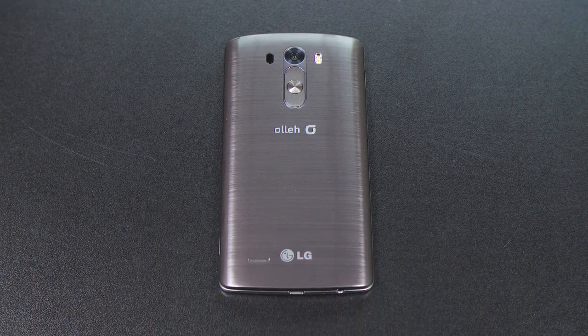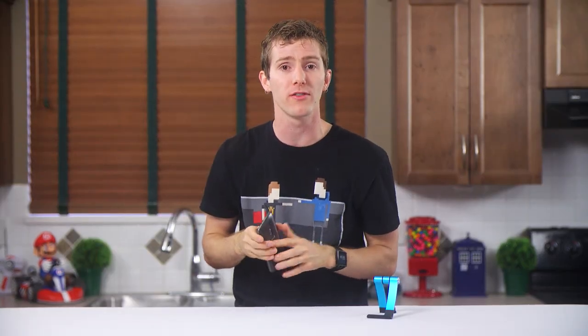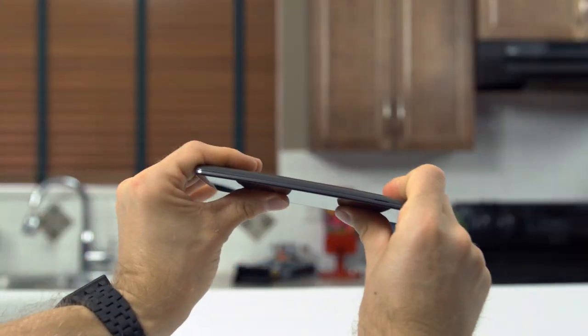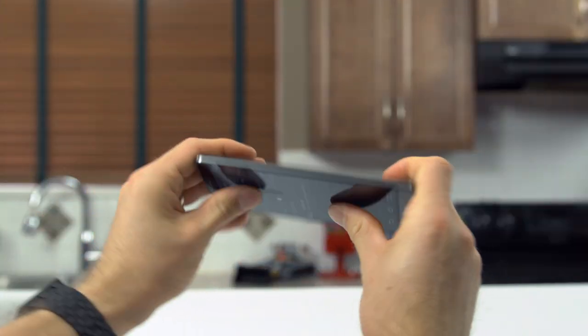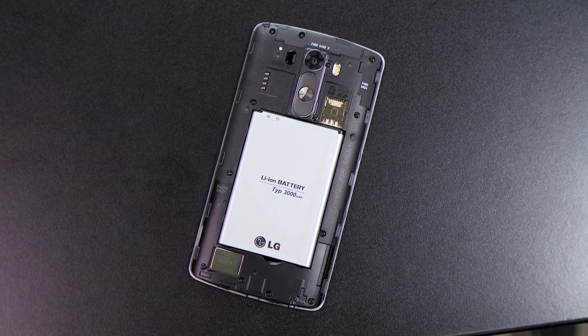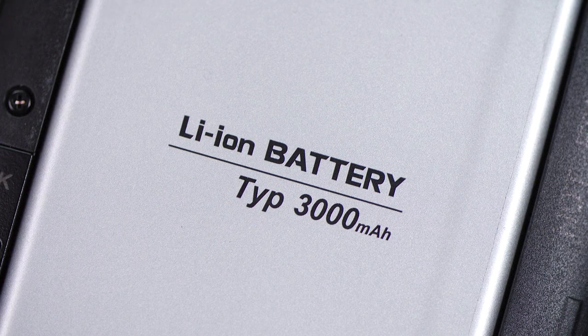It looks great, it's lighter, it's more difficult to stain, and it can be removed and replaced, unlike most metal designs. On top of that, the phone is still very solidly built — it doesn't feel like a compromise. Brushed plastic for the win. Under it there's a user-replaceable 3000 milliamp hour battery, whose performance I can't really comment on because my Korean unit doesn't work for cellular data here.